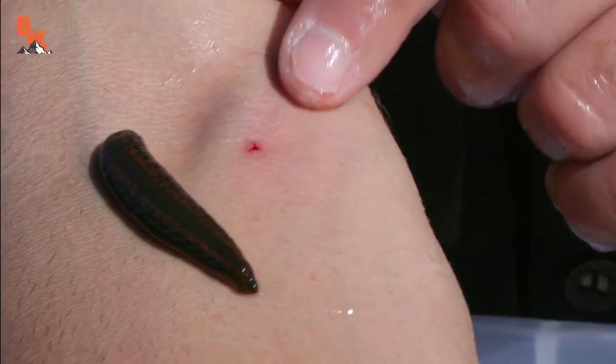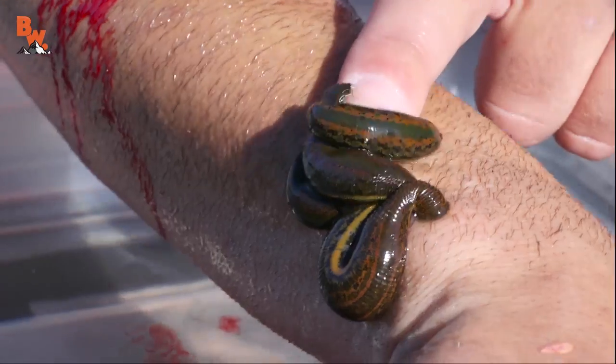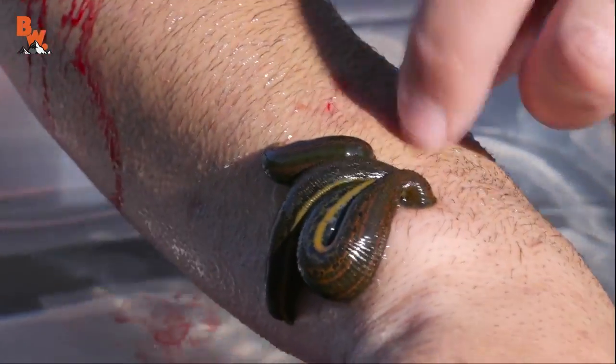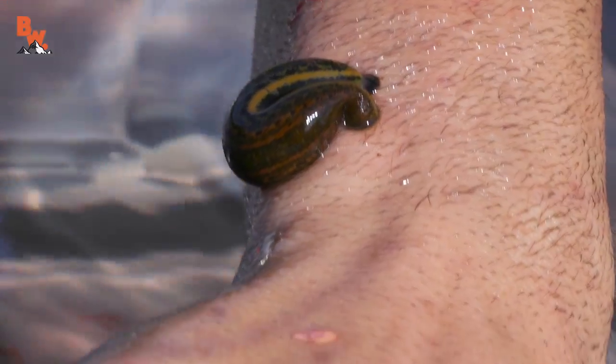That one hurts — look at that, you can see the blood just seeping out. There's four of them right there. This is going to be the bloodiest spot. You guys ready? One, two, and go. There you have it, the final leech.